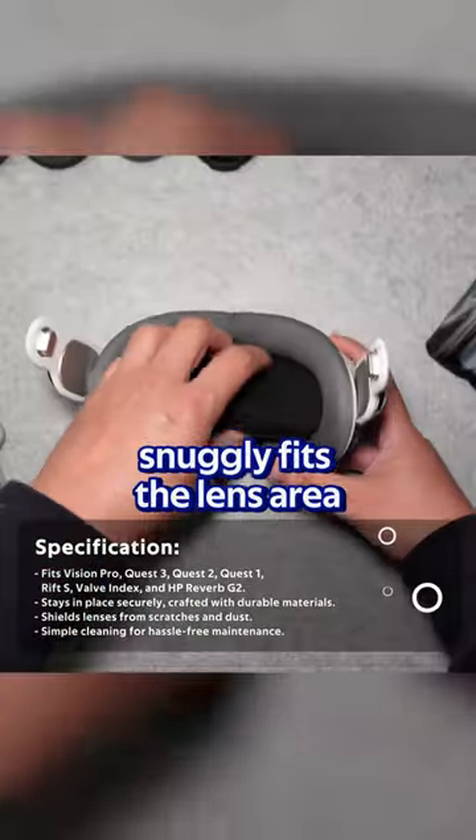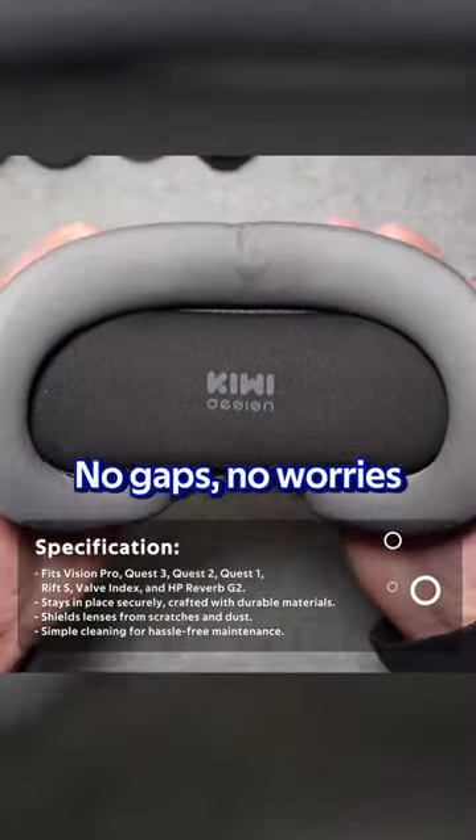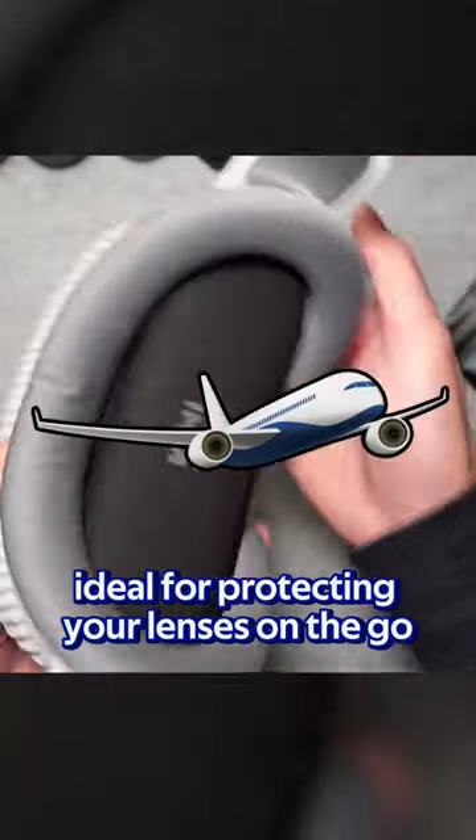This soft protector snugly fits the lens area — no gaps, no worries. Give it a shake, and voila, it stays put. Ideal for protecting your lenses on the go.